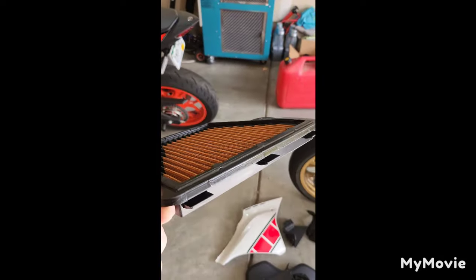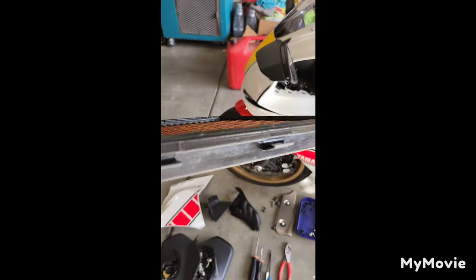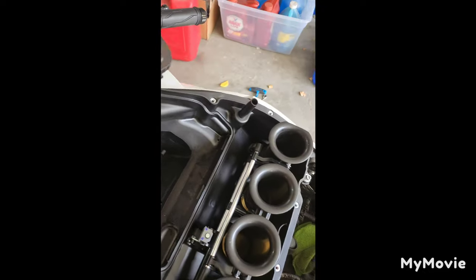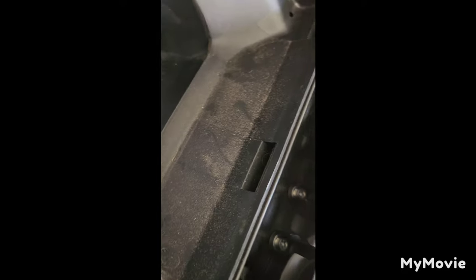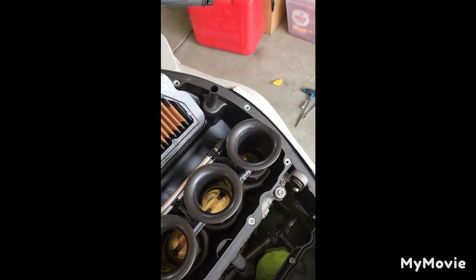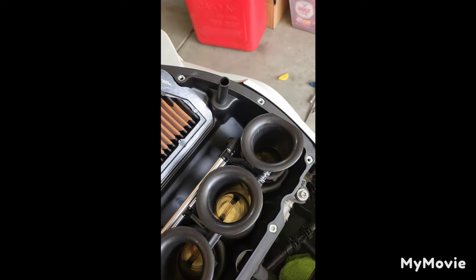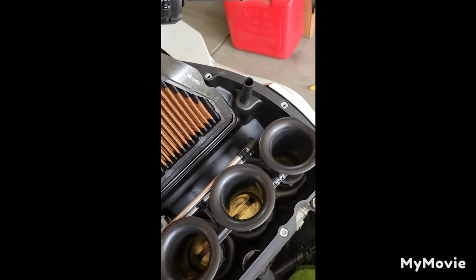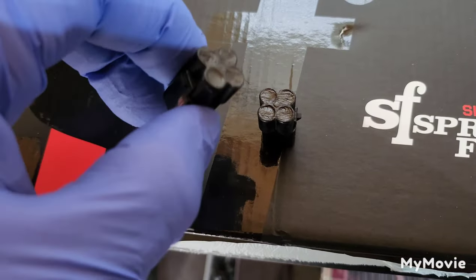Getting ready to get the air filter in. One thing I can't stress enough: there are three tabs on this filter, and I see a lot of people make the mistake of just setting it into the air box and wondering why it's not sitting flush. There are three spots where this clicks in, so come in and lock it in place - everything should fit flush. It might fight you a little bit, don't get frustrated.